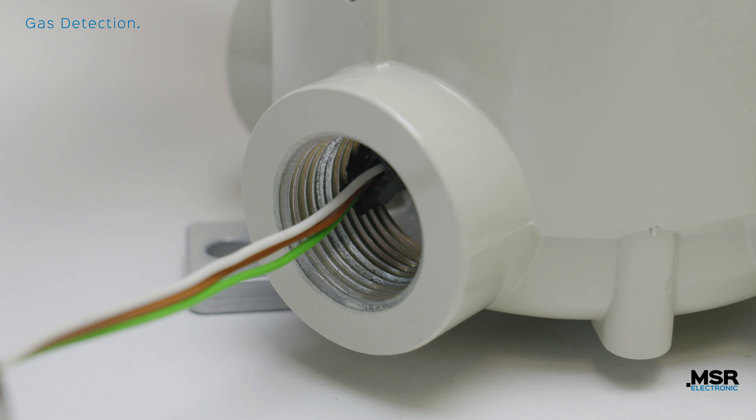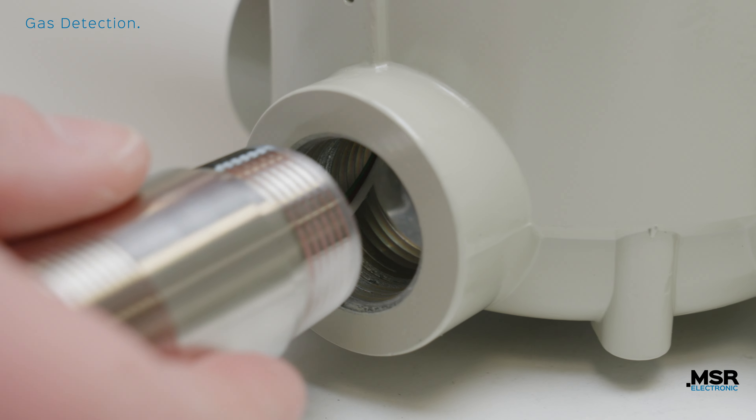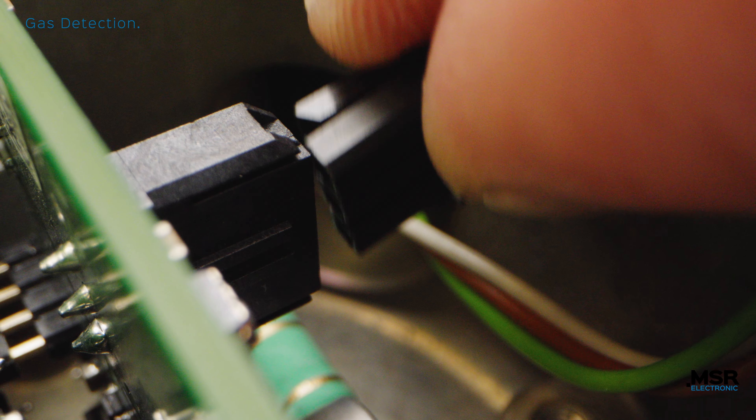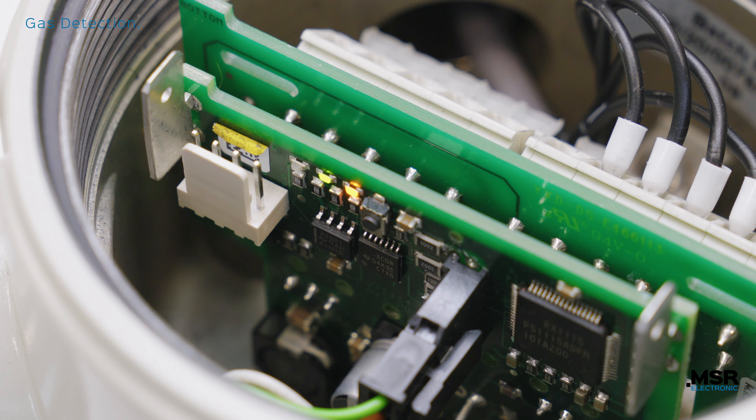Now you can unscrew the sensor head and you have already removed the old sensor. With a few simple steps you can now install the new or newly recalibrated sensor head into the housing. As soon as you have connected the plug of the sensor into the board, the yellow LED turns off. With this, MSR Electronic guarantees the functionality with the SIL2 certified software.